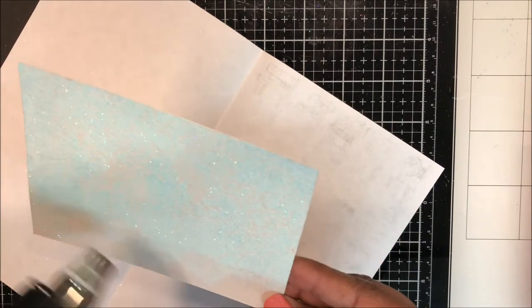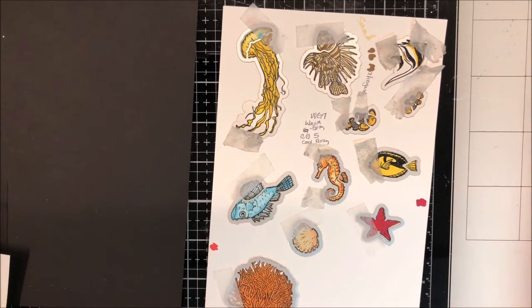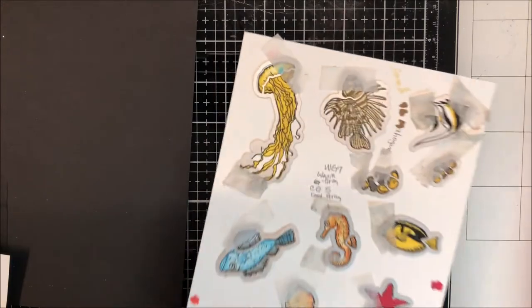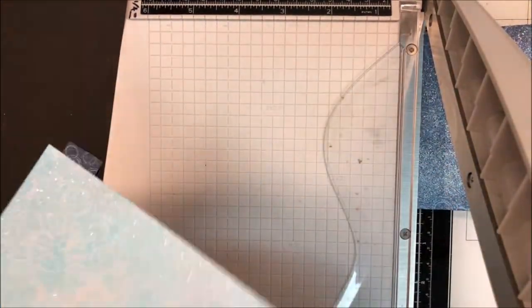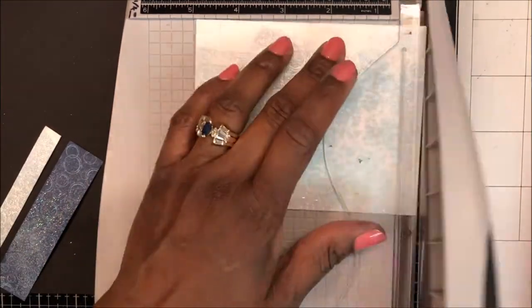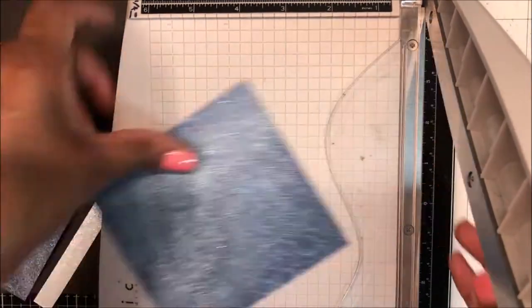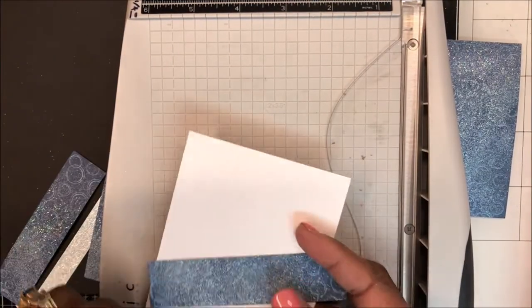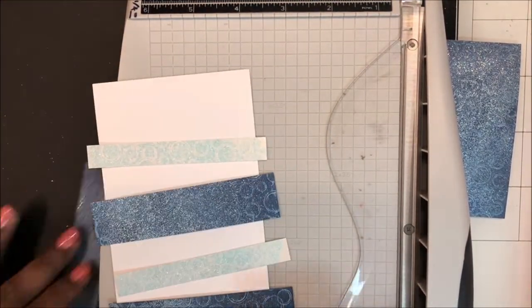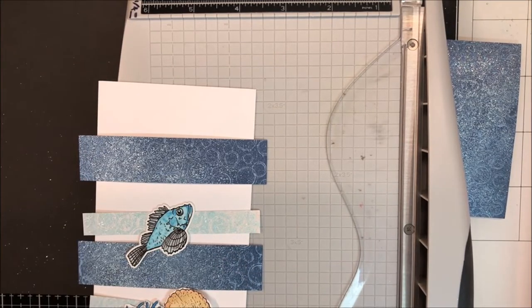Off camera, I have stamped and die cut all of the images from the kit. I've stamped all of the images on one sheet so that I can run them through my die cutting machine all together one time. My Arctic Blue panel measures four and a quarter by five and a half, and I am cutting three half-inch strips of that cardstock. My quartz pearlescent cardstock measures four by five and a half, and I am cutting two half-inch strips of that cardstock. As you probably guessed, I am making a slimline card that measures three and three quarters by eight and a half inches.